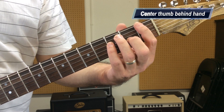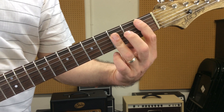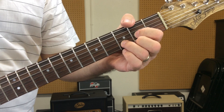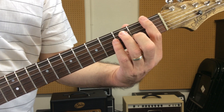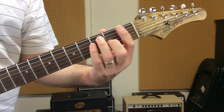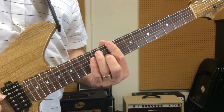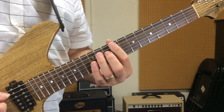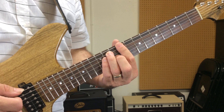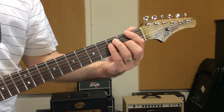Your thumb should be centered behind your hand. When I play these chords, you're not really going to see the thumb too much. With open chords we have the thumb over the top, which allowed us to play those chords cleaner. With bar chords, in order to get enough force to play them cleanly, you need to be a little more centered — especially on the F. As you move up the fretboard, your thumb can start getting behind the first finger, but you don't want the thumb way over here because then you're not able to press.